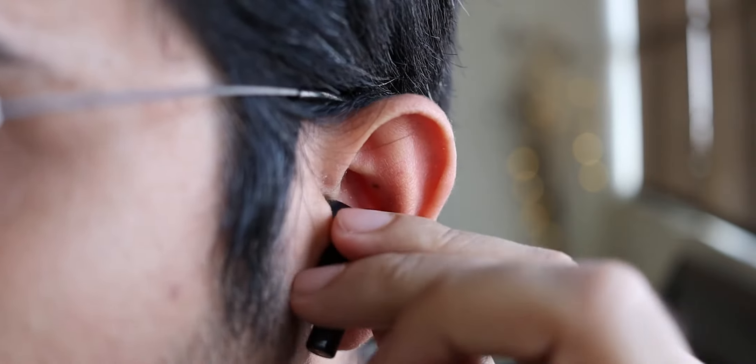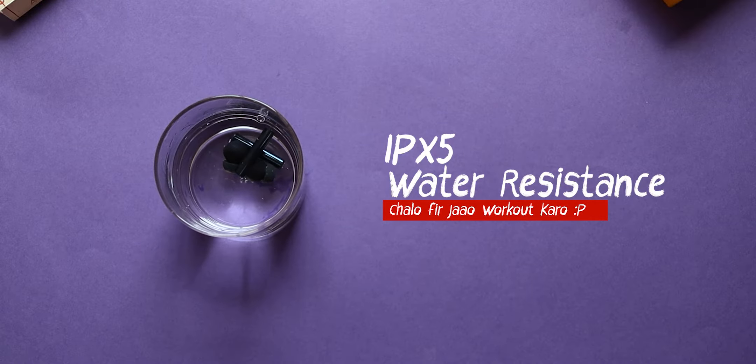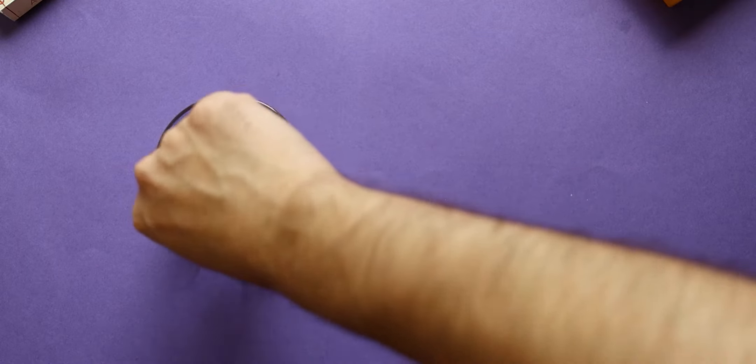I got used to it by just pushing them further down my ear canal and they were pretty fine after that. This is something I specifically noticed about the Realme Buds Air 2 when comparing them against the OnePlus Buds or any other true wireless earphones in this price range. But if you think the fit won't be a problem, you can also take these out for working out because they do come with IPX5 water resistance, so sweat and water splashes should be fine.